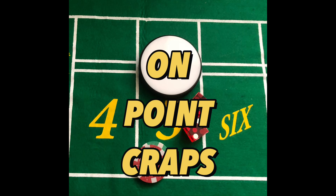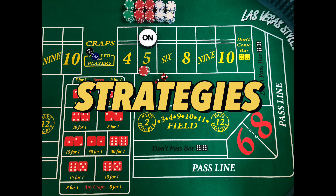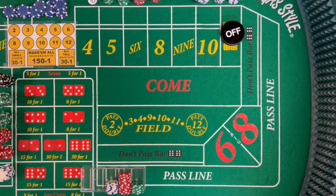Hey guys, I'm Mike from On Point Craps and today we're going to do another 110 inside strategy, but this time we're going to press before we regress. Welcome back to the On Point Craps table. Today's video we're going to go over another 110 inside strategy, but unlike the last video where we did a regression, this time we're going to press first before we regress.